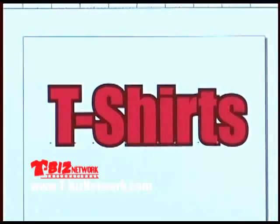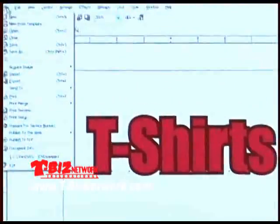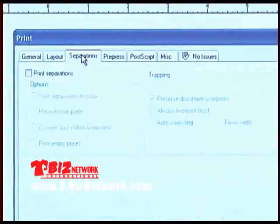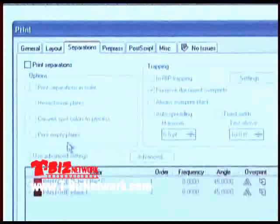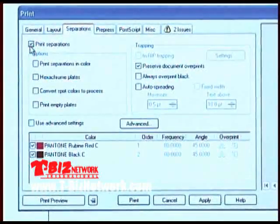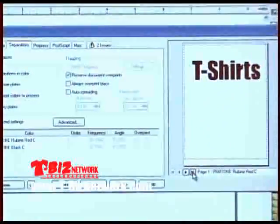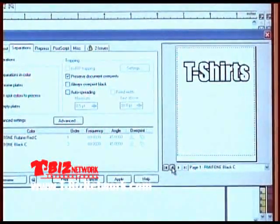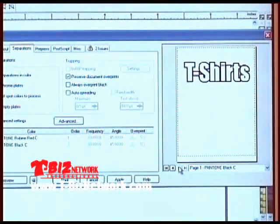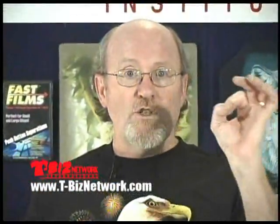If we go to the file pull-down menu, come down to Print, and come over to Separations — if we look down below, we have our two colors, and on the right of the screen it shows the actual separations. If I check 'print separations,' on the right of the screen it shows the word 'T-Shirts' — there's the fill, there's the outline. There are our two separations. If we say Print, these print out. We can tell Corel to put registration targets in the corners so when we go to press we can line things up. We just did a very simple two-color separation.